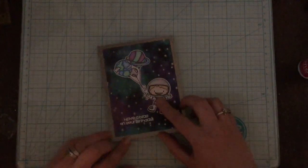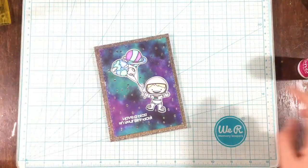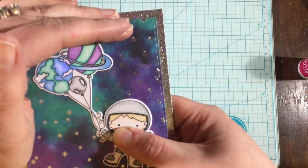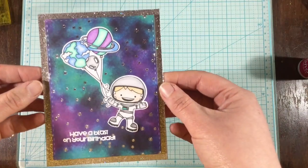Look how cool that is — I'm so excited about it! My three-year-old son has already been playing with it all day. He thinks it's the coolest thing in the whole world. Thank you all so much for watching. I hope I'll catch you next time, and please do head over to my blog so you can get all kinds of information on this new product. Thank you. Bye.